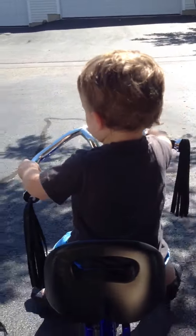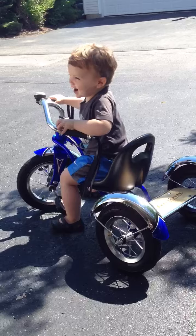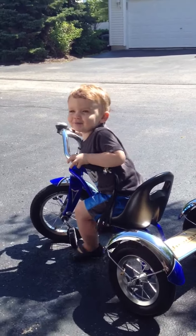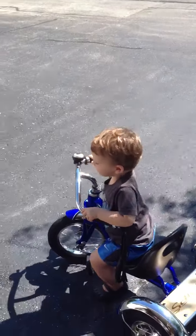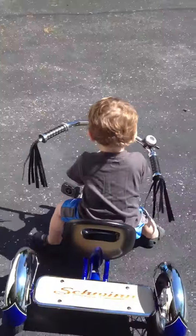Ready? Go! You push again, you mean? Here you go. Keep your hands on the bars. Keep your hands on your bars. It's in the middle bar.